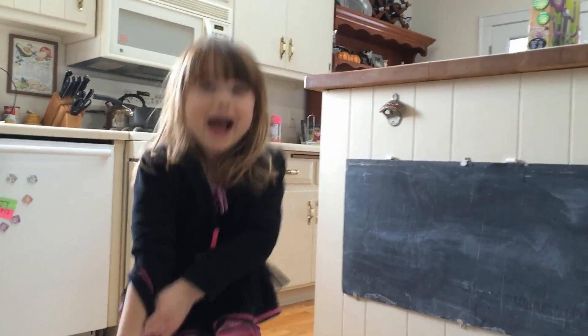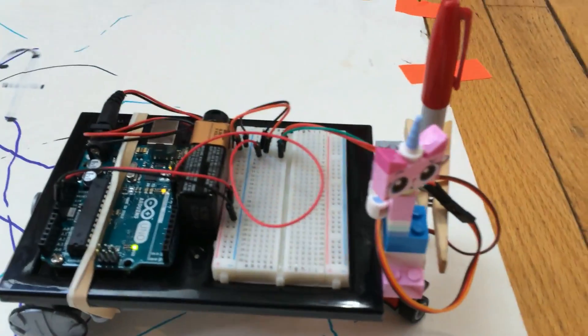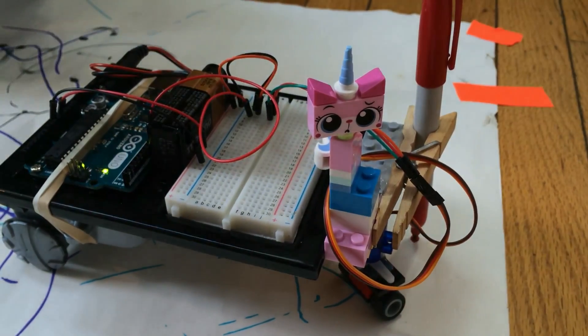Who made the robot? My daddy did. Well, me and you, right? Yeah. How did we build it? We built it how we wanted to.